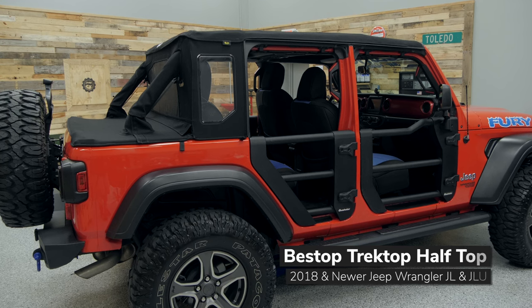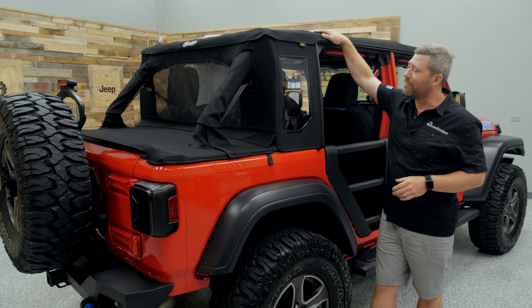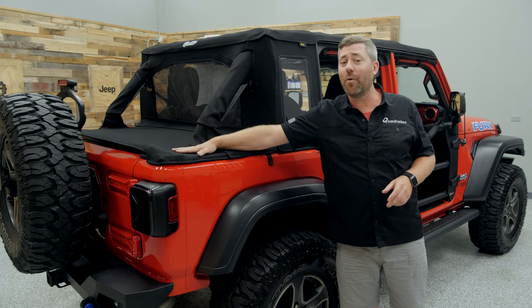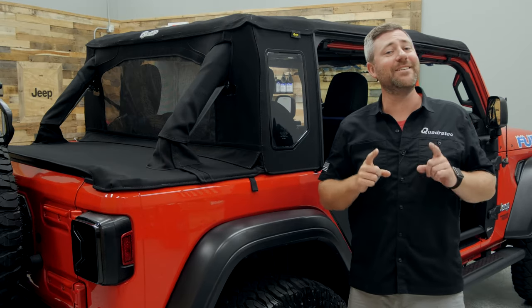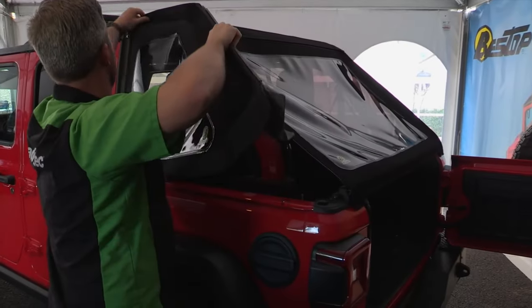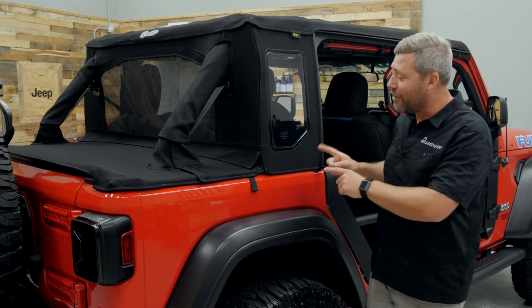You can choose the complete Trek Top Half Top Soft Top kit that comes with everything you see here, including the top fabric, the cab closeout, roll bar covers, and duster deck cover. Or if you already have an existing Trek Top installed on your Wrangler with those slant-back rear windows, you can purchase just the Half Top Conversion Kit.